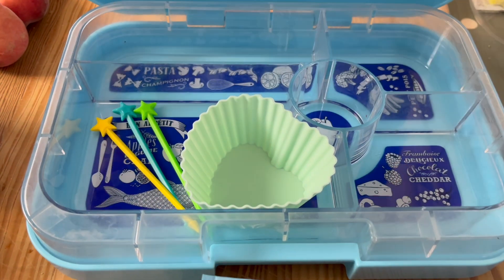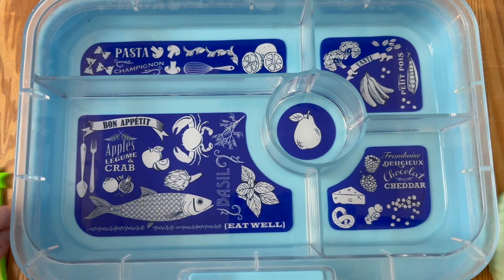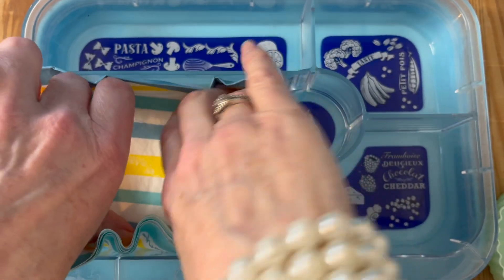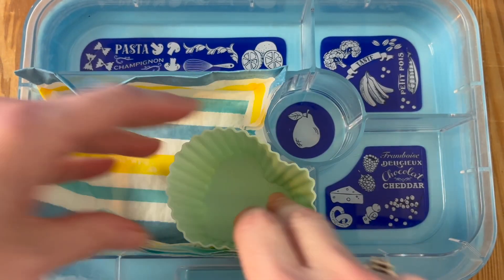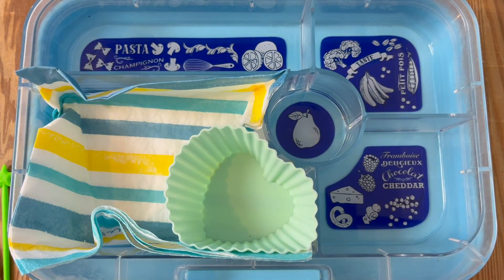Today we're using the Tapas lunchbox in turquoise. We've got the silicon cupcake cases, and we're going to line it with a serviette just to add a splash of color, then pop in the silicon cupcake cases again just to make more compartments.